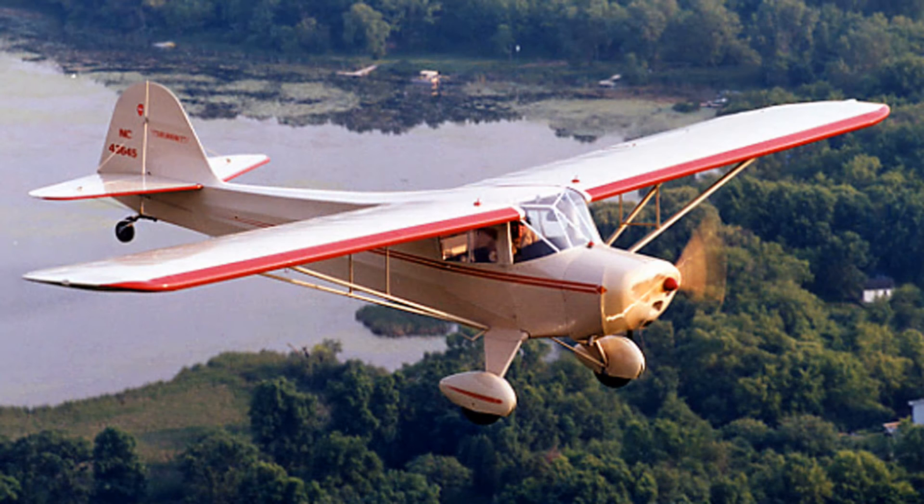I was too young to remember this, but apparently the first airplane that dad had was a 40 horsepower Taylor Craft, and it would have looked much like this one right here. Dad told me that the closest he ever came to having a bad accident with a plane was in this plane. He flew it out to my grandfather's farm, landed it in a field, was going to take grandpa up for a ride, and they almost hit the trees at the far end of the field. The thing was incredibly underpowered.